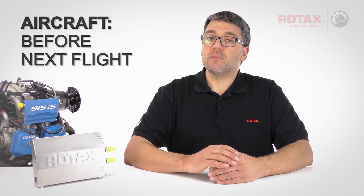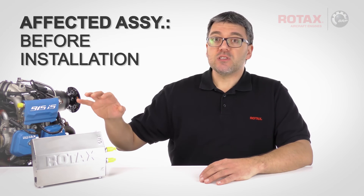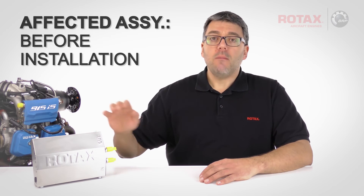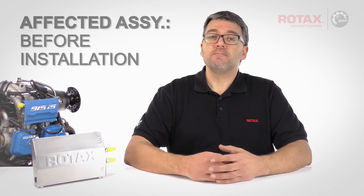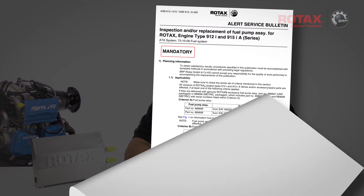The testing of fuel pump assemblies must be performed on an aircraft or in a suitably built testing rig that simulates a working fuel system. Aircraft must have affected fuel pump assemblies inspected and, if necessary, replaced before the next flight. Affected fuel pump assemblies not yet installed must be properly inspected and/or exchanged before installation. For more details on compliance, see section 1.5.